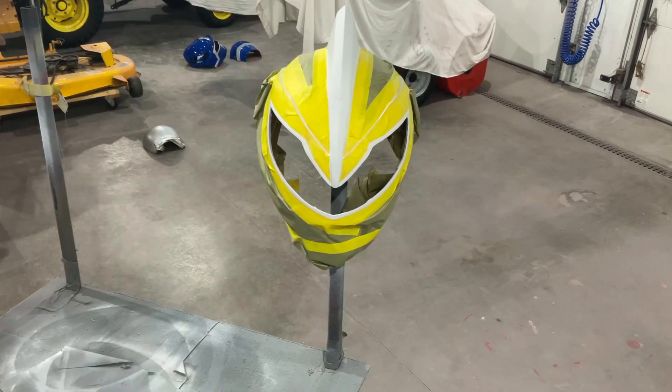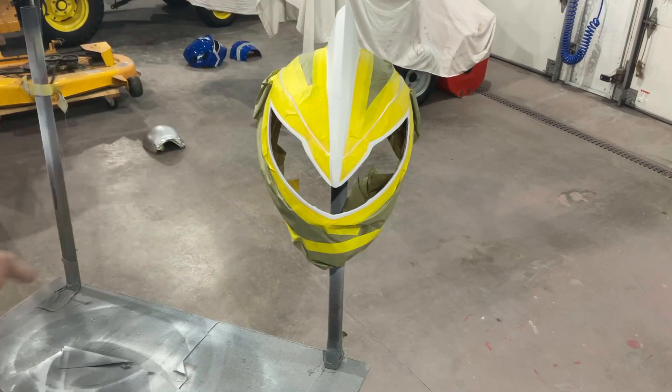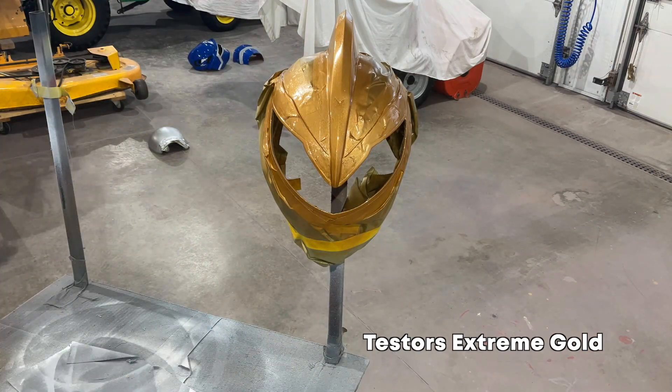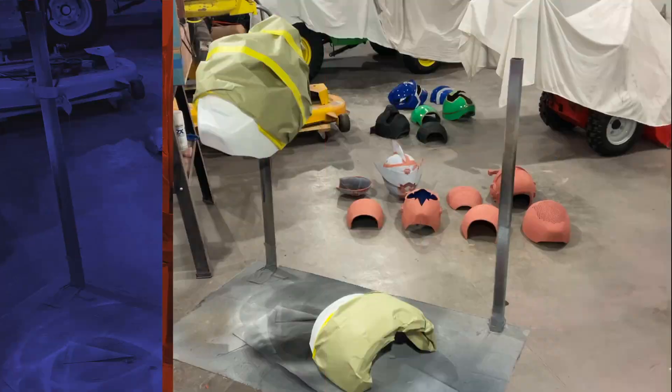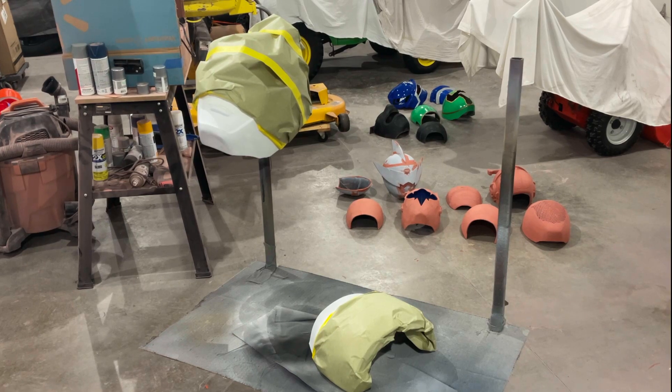We're going to do the gold on here on Western Strike White. I'm a little nervous about this thin white line but I think it'll be okay — we're gonna touch it up later. We're going to use Tester's Extreme Gold to keep it in line with the other ones. The gold turned out rather well. We had a little chip of putty come up when we took the masking off — we'll fix that — but other than that I think we're smooth sailing.